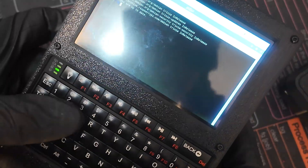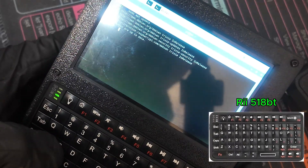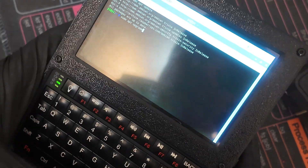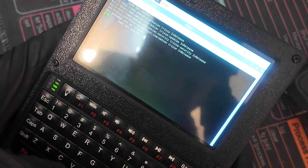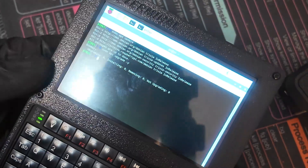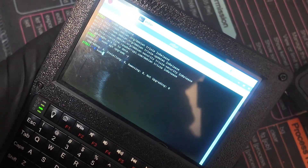The keyboard is very responsive. We can just run sudo apt upgrade --y. The keyboard is very nice.